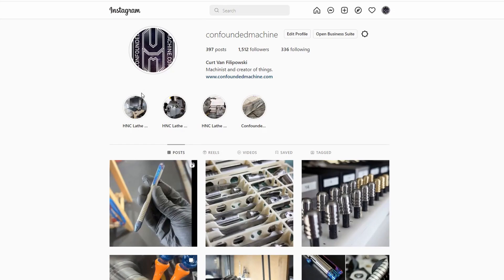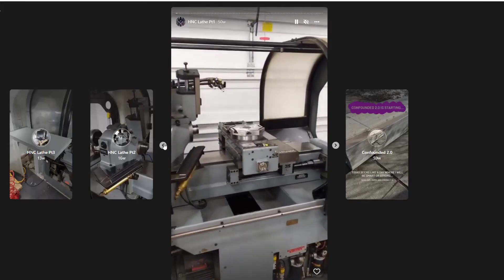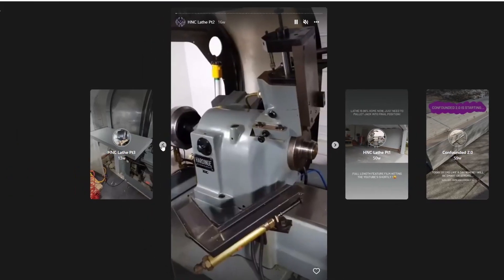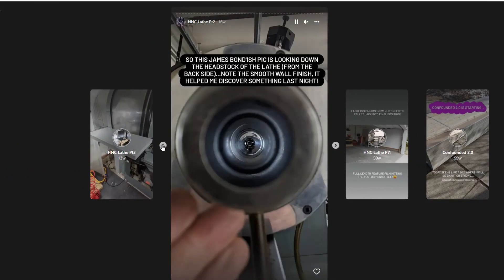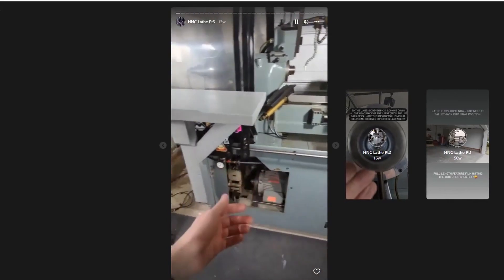Throughout this video there have been some weird aspect ratio clips — that's because on my Instagram page there's a three-part, roughly 300-clip story of me retrofitting this lathe and going over every little detail. If you're really into figuring out exactly how I wired up the motors, the leather way covers, tool holders, or other things I didn't have time to put in this video, go check that out. It's about two hours of detail. If not, thanks so much for watching and I'll see you next time.